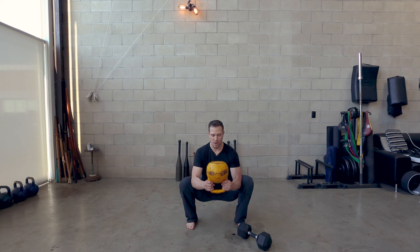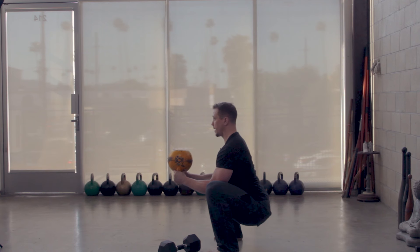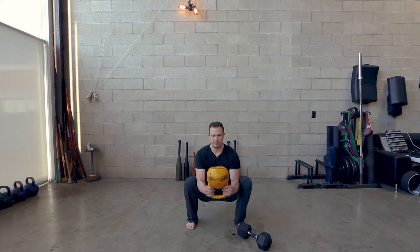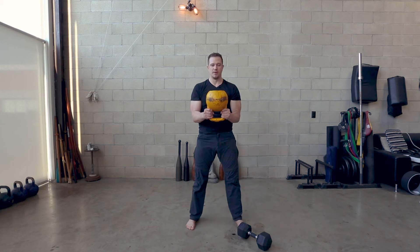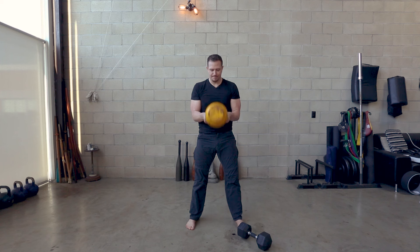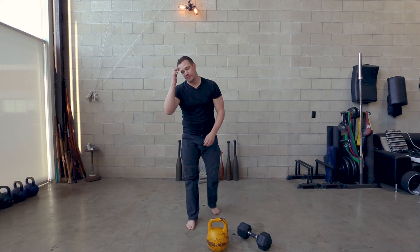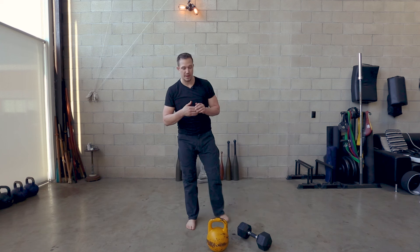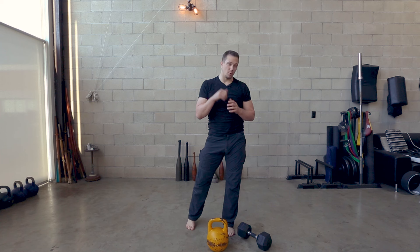Push out with your elbows, squeeze in with your knees, lift your chest up nice and high to straighten the spine, and then stand all the way up until your legs are straight. That is the bottoms-up version of the goblet squat — one of my favorite versions because it's not mimicked by the barbell or the dumbbell.